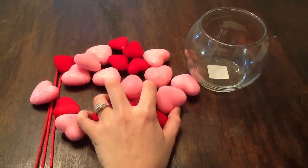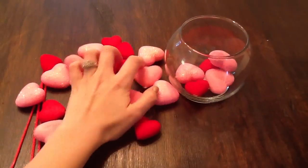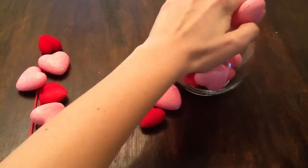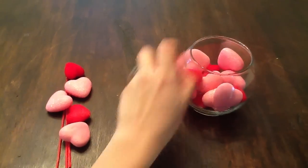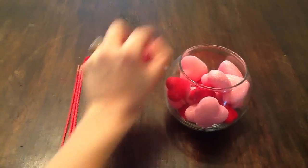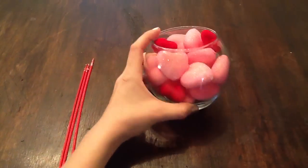So onto the hard part — just dumping them into the vase. You want to make sure you spread them out pretty well. You just don't grab a bunch of red ones or pink ones all together. So there you go.